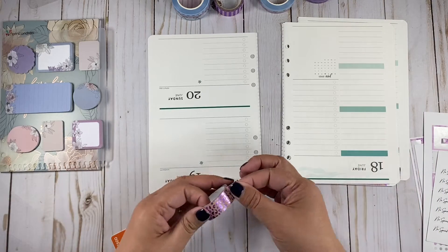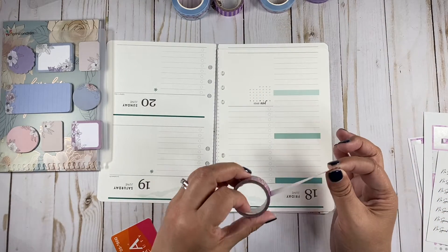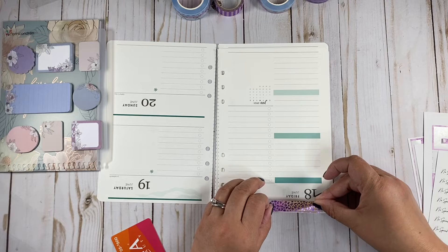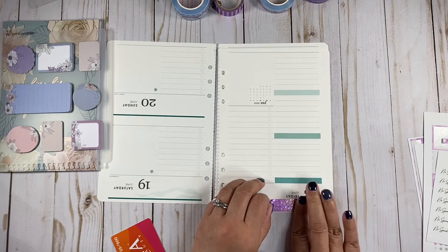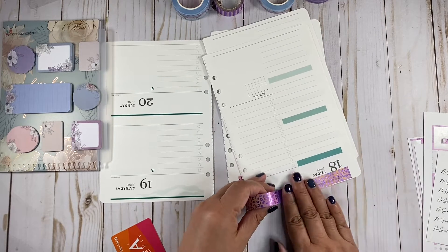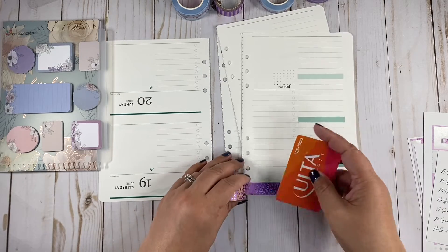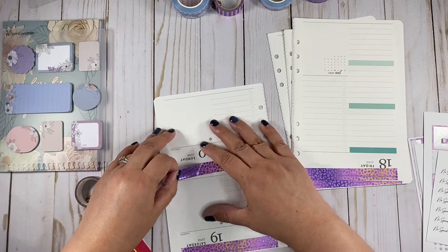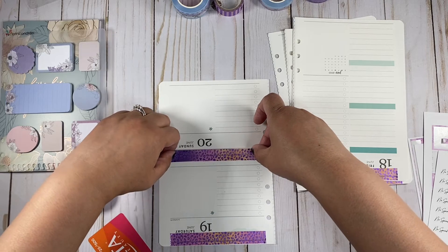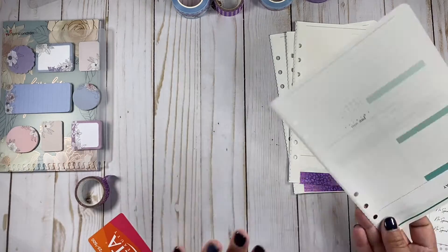Oh my gosh, I don't think I'm going to have enough washi and I haven't even used this washi. It was on clearance — I think I bought it on sale or clearance or something, because I couldn't find any more of this. I don't know what I'm doing with this washi. There we go. I think that's it.